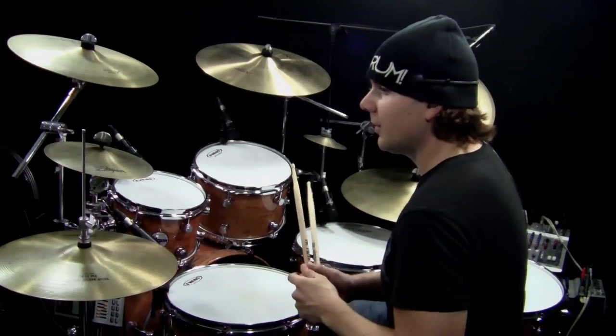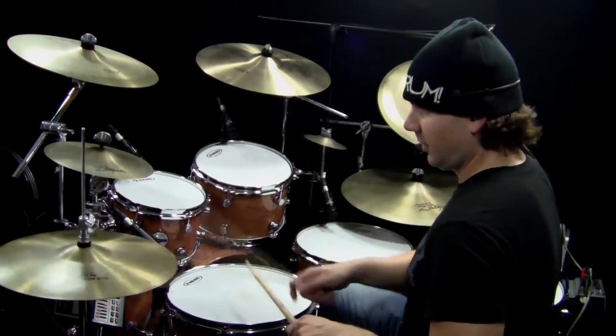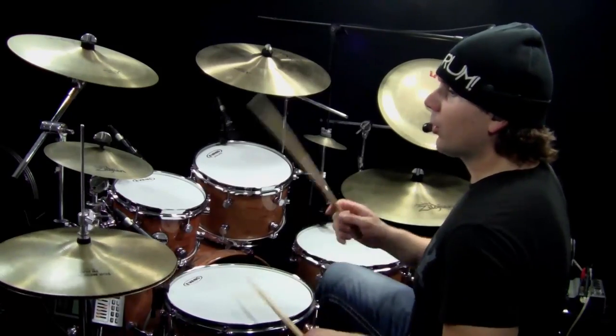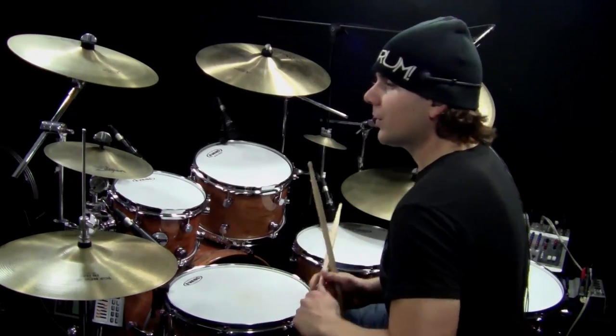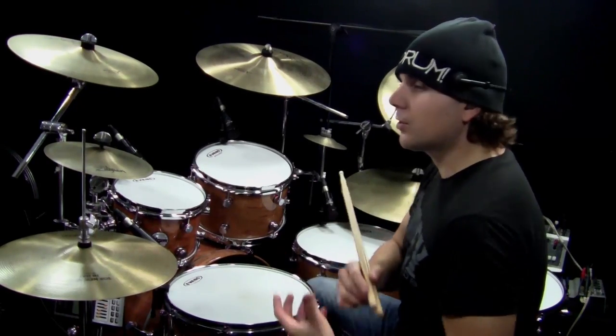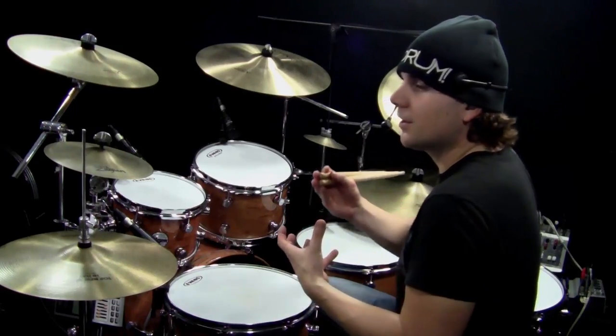Letter B is interesting because the Open Hi-Hats are on the ands for the first measure, but then on the quarter note counts — the one, two, three, and four — for the second measure. So this is going to take some getting used to. Isolate each measure until you're comfortable with it, then work on putting it together and speeding it up.